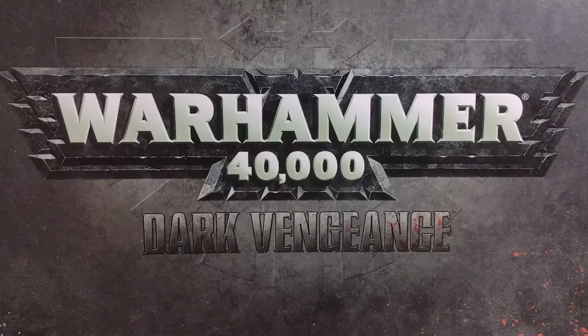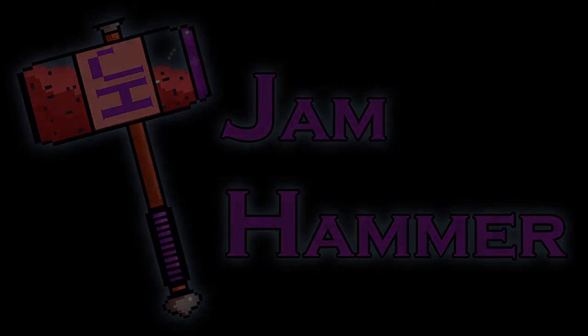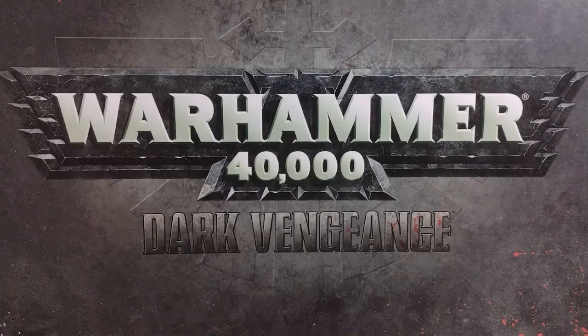Hello, and welcome to Gemhammer. In this video, we're going to be taking a look at a simple and speedy way to get your Chaos Cultists painted up and ready for using in your next game of Warhammer 40k or Kill Team.